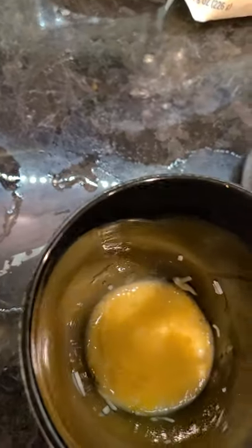I went ahead and put an egg in here, and then I also put the cheddar jack — the cheapest cheese I could get — and I just mix it up. Then I'll put it in the microwave for about a minute.